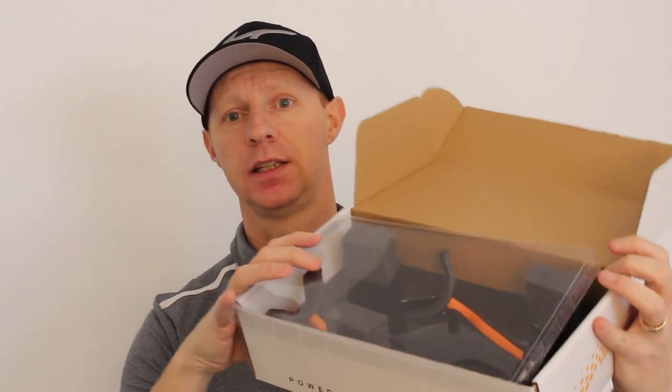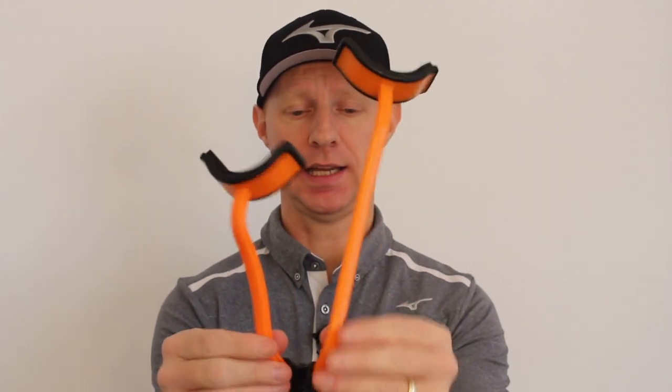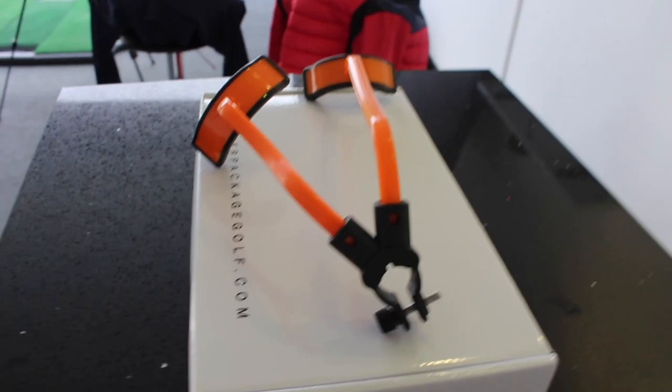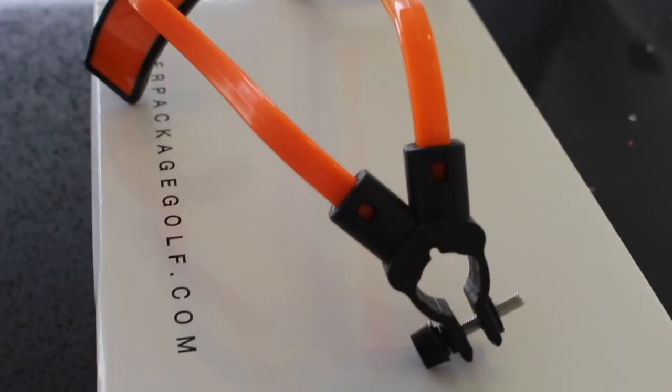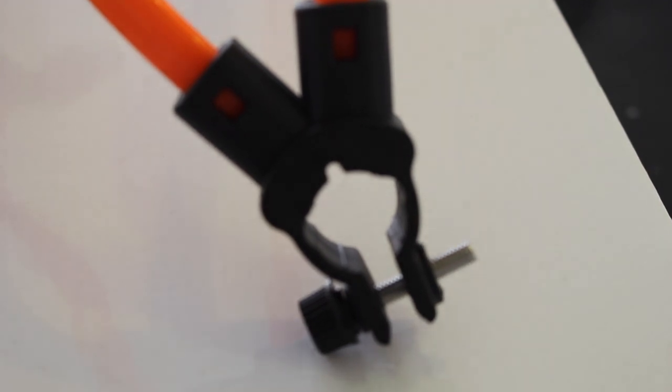What's it all about? What do we get in the box? If I just open the box up here, what do we get? Inside we get a nicely packaged and protected item. The Power Package itself is a bit noisy to get out. The Power Package itself literally is this here.